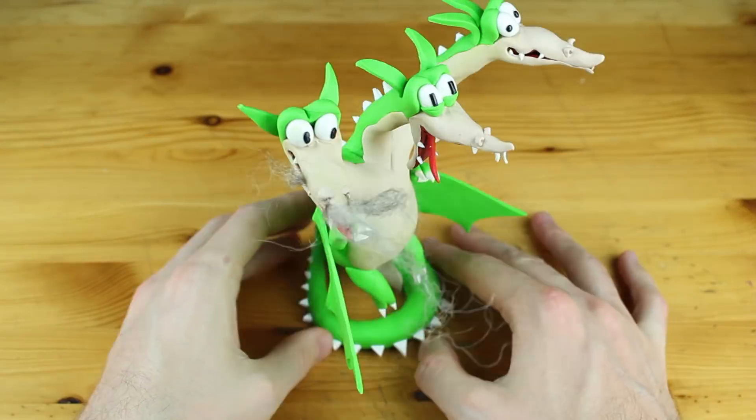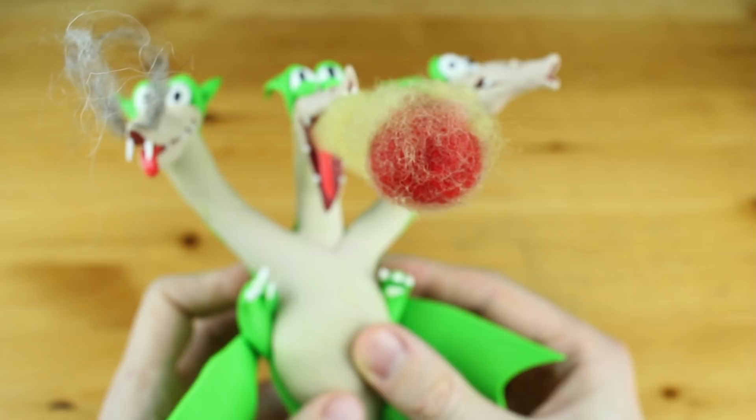Hey guys and welcome to another Polymer Clay Tutorial. Today we are going to create the Boss Grimm Matchstick from the game Cuphead.